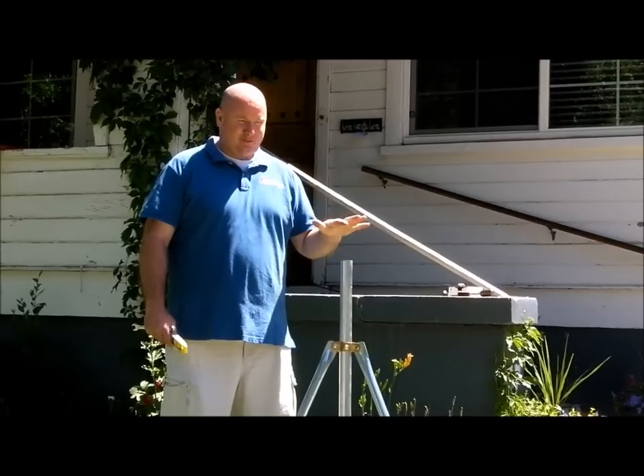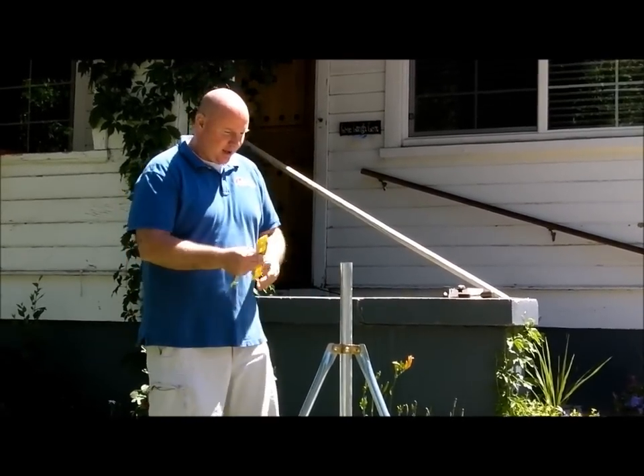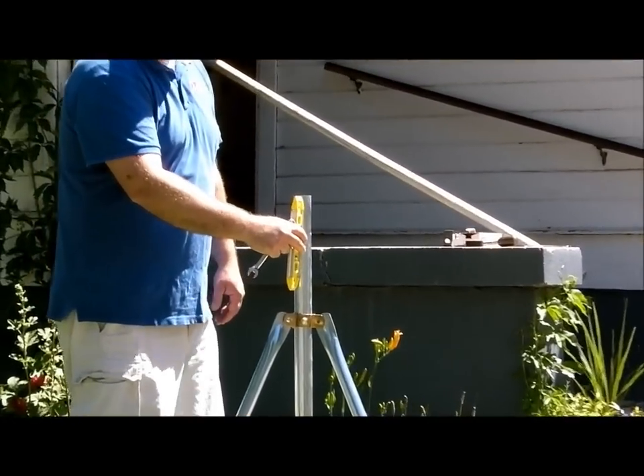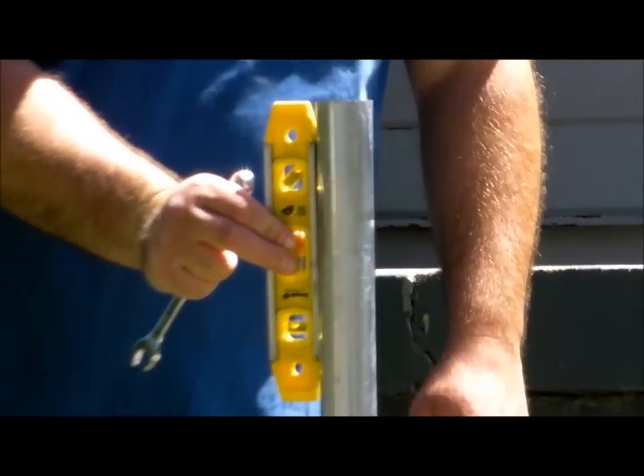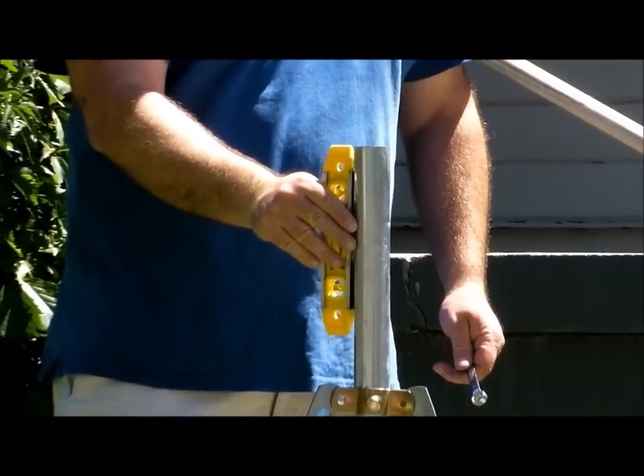One of the tricks, first and foremost, is that you've got to make sure that this tripod is level. I always use just a little torpedo level, and I put it on two sides — on one side and then the other side. That way you know that it's level this way and the other direction, and it's perfectly level.